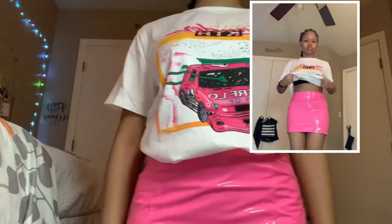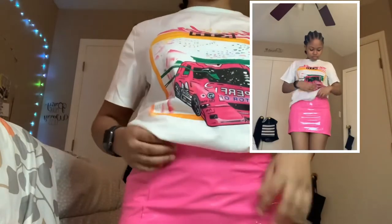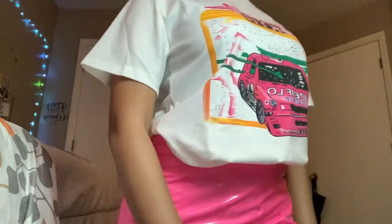The next shirt I have is this and I'm gonna be putting this skirt on with it. Overall the shirt really isn't big, I like the way it fits. As for the skirt, it fits good, I like the way it fits. I was kind of skeptical about it but at the end of the day she pulled through — period.